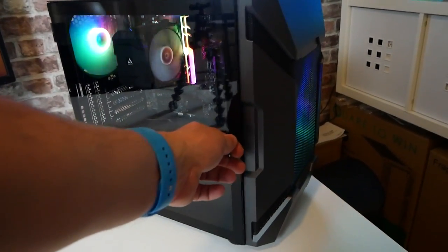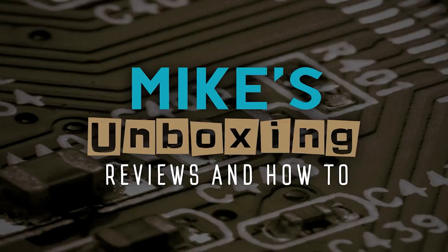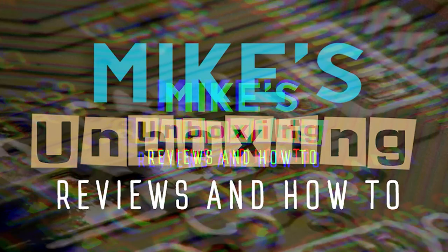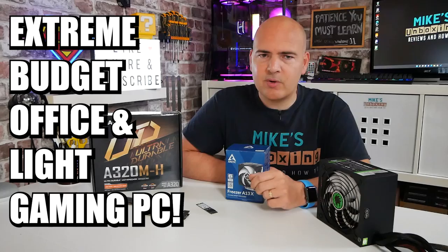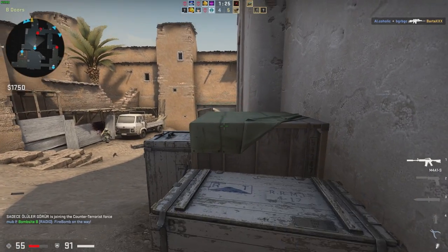Hi, this is Mike from Microsoft Boxing Reviews and How To, and on today's video we'll be doing an extreme budget office, or very light gaming PC for somewhere around the £250 mark. Keep watching to find out more. So in today's video we'll be taking a look at how to build a super budget PC suitable for home office work and some extremely light gaming, with a little bit of future proofing built in, for an extreme budget of only £250, give or take a few pence.